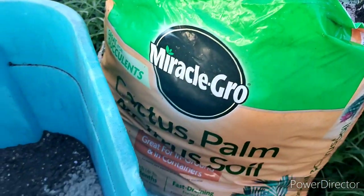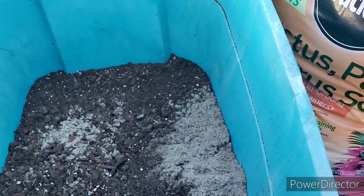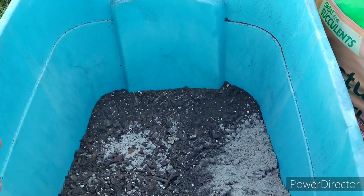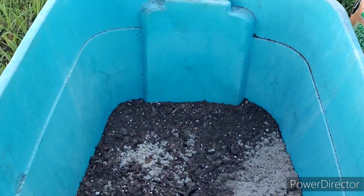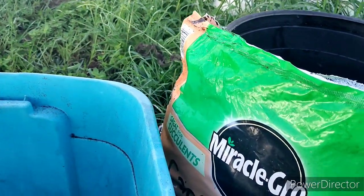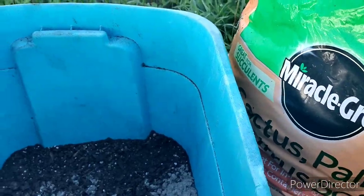I'm going to go ahead and mix this soil. Like I said, this has some sand, Osmocote, and a little bit of the Turface and everything in there. How much? I just go by eye — I don't really measure out too much.